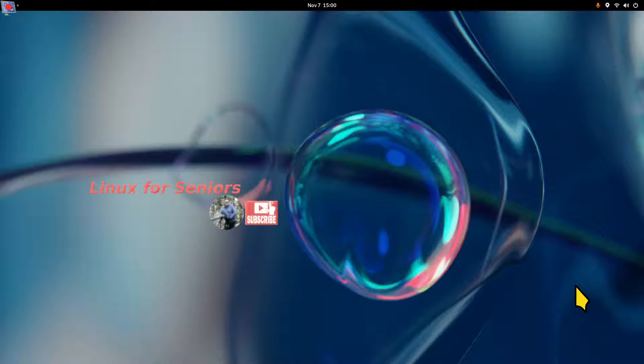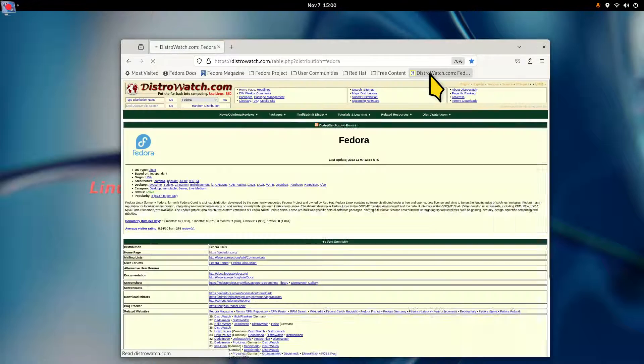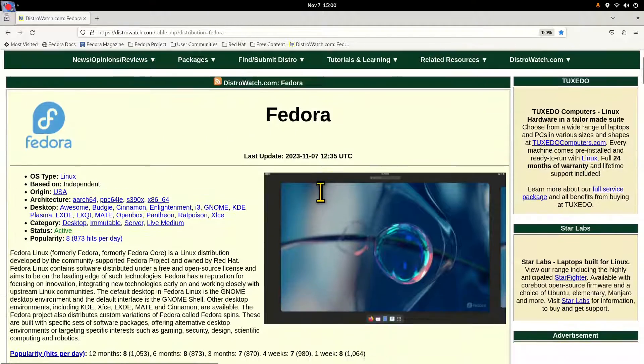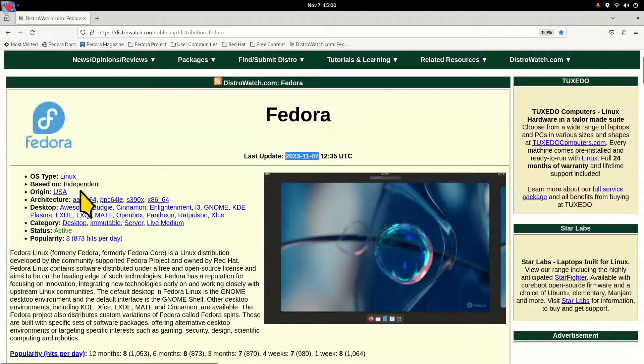Welcome folks. I'm going to start with this distribution on DistroWatch. One of the reasons I like DistroWatch is it puts a lot of information together. There was an update done on November 7th — that would be today's date — on Fedora. It's out of the United States; it's independent and owned by Red Hat.